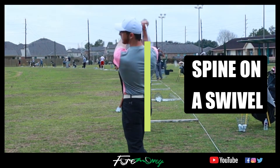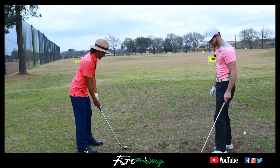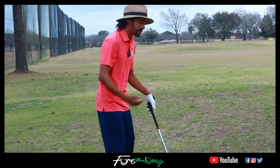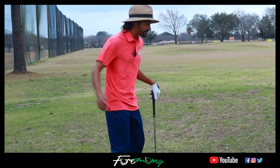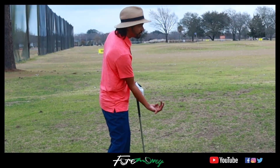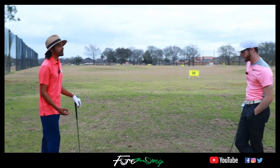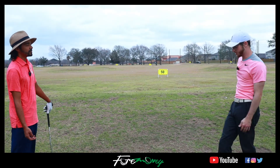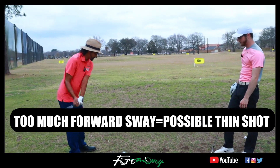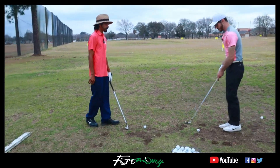My tendency when I hit balls is I want to generate power, so I think I have to lean into it with this motion. What does moving too far forward cause in the swing? Too far forward could give you a couple of things — if you have too much lag and you're too far forward, you're going to bottom out a little on top of the ball. You're going to hit a really thin shot because the club head is going to hit the ball too early.